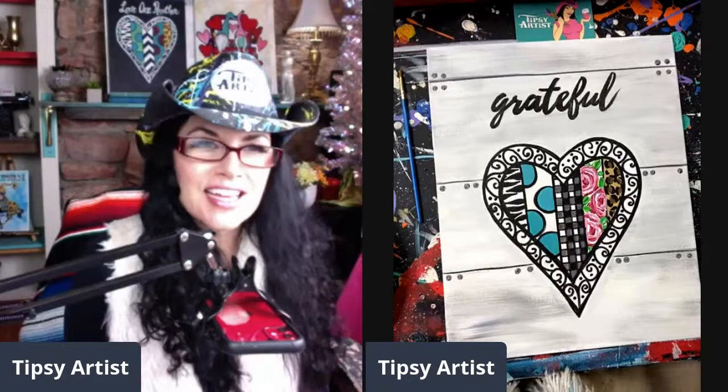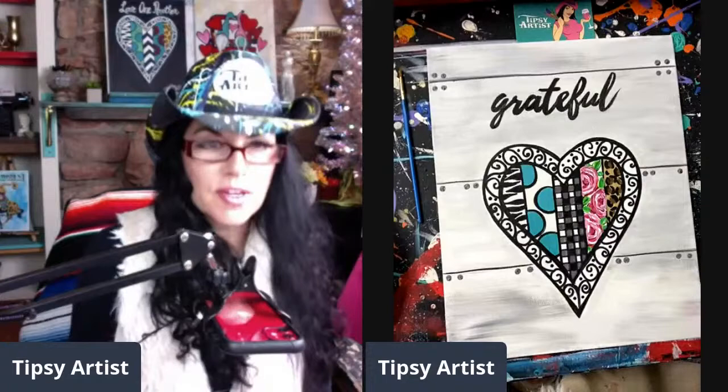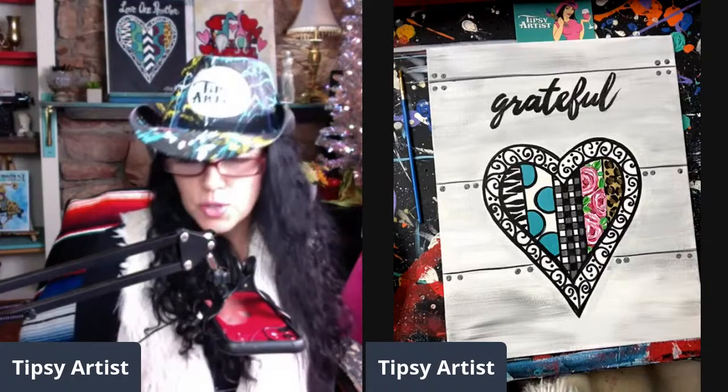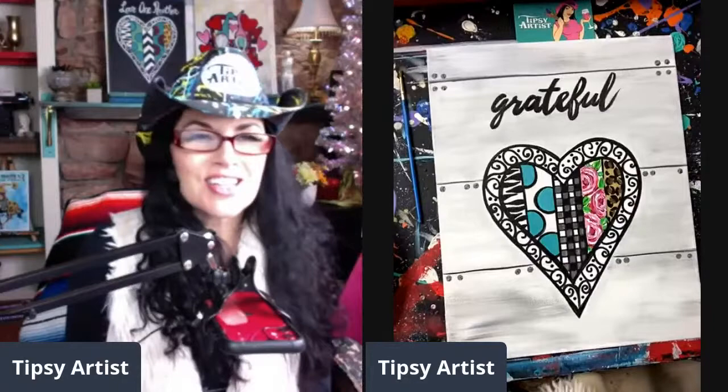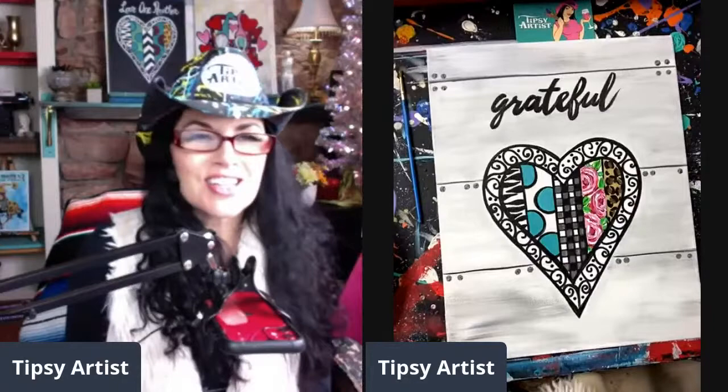Thank you so much, everybody, for joining me today — it's been so much fun painting with y'all. This painting kit is available on our website at tipsyartist.com. We provide everything you need: all the tools, canvas, paint, complete setup. All you need to add is water and wine, and that's it. We make it very easy. Have a wonderful day, stay warm, and we'll see you soon. Toodles!